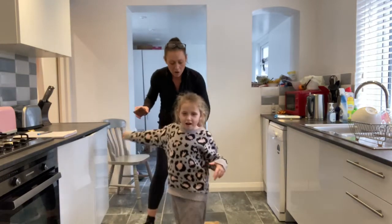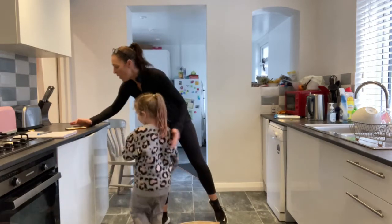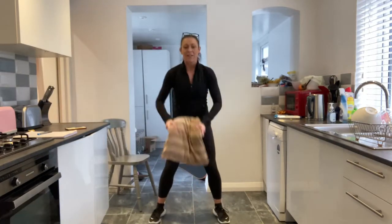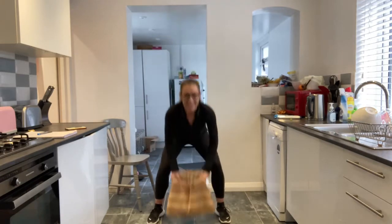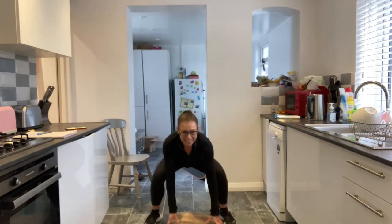On your marks, get set and go. So let me see those jumps. Either level one — you just need to use that power, core is nice and tight — or jump slam. If you are jumping, think about your landing as you come down.